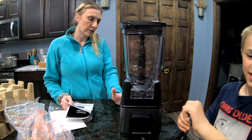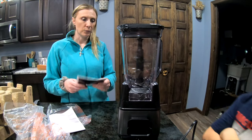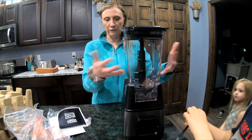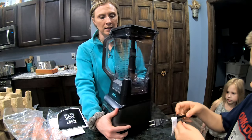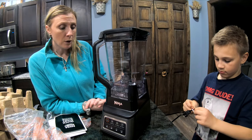With the Auto IQ, if you preset it and push it, it'll go until it reaches your normal setting, and there are ways to get it to stop. It's lightweight in that it doesn't feel like it's going to fall apart or break easily, but lightweight enough to move around, which is nice because we have enough on our counters — I don't want to keep it on the counter all the time.